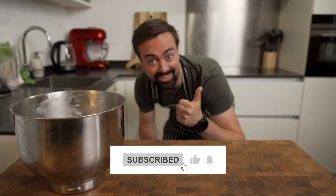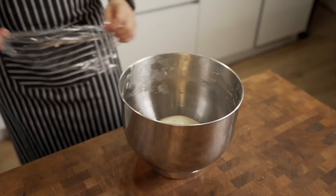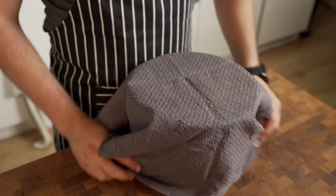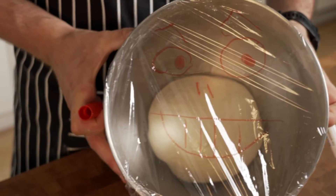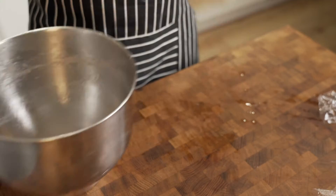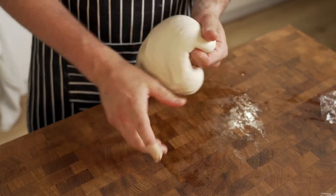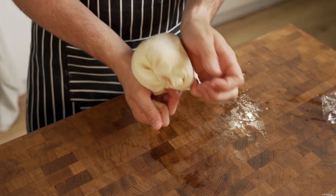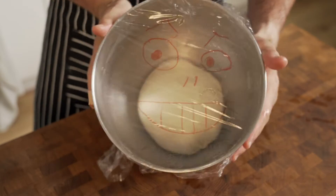Give it a slap of love — like you slap that like and subscribe button, right? Then use some oil or butter to coat the bowl to prevent sticking. Put your dough ball in and cover with cling film or a damp kitchen towel. Set it aside to rise in a warm spot for one hour or until doubled in size. After an hour, punch your dough down and reshape it into a ball again, then let it rise for another hour or until doubled in size. This strengthens your dough, resulting in a fluffier, taller, and more beautiful bread. You can also let it rise only once for two to three hours, but two rises are proven to give better results.